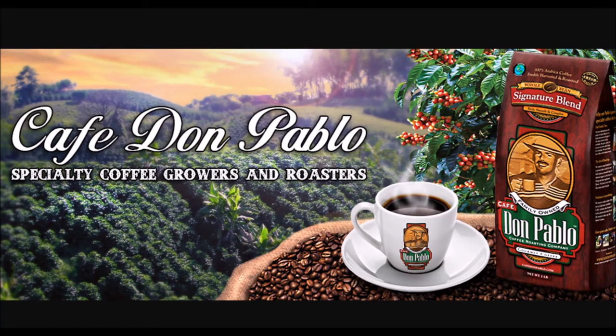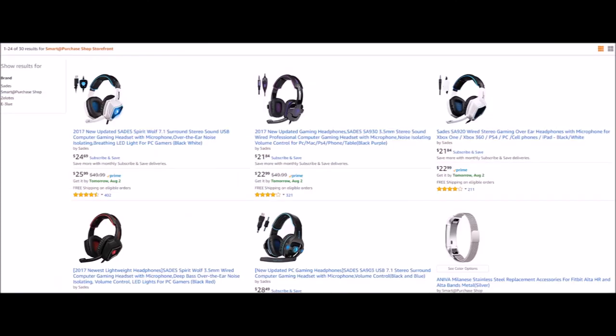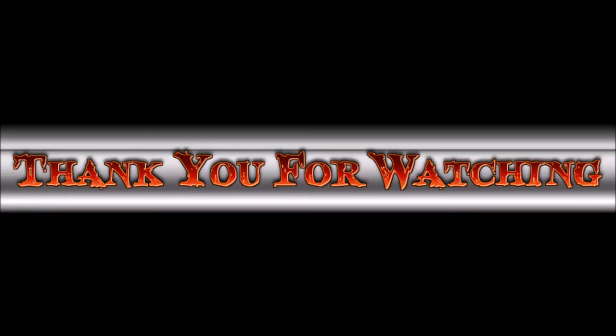If you love coffee, do yourself a favor and go check out Don Pablo Coffee — link in the description box below. If you're in the market for headphones, computer mice, keyboards, or computer accessories, go over to Newegg and check out Smart Purchase Shop. Also check out Smart Purchase Shop on Amazon.com — links will be in the description box below. Thank you everybody for watching the Bad Bobby Gamer Show.